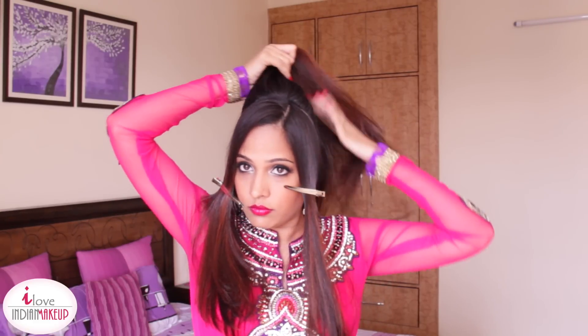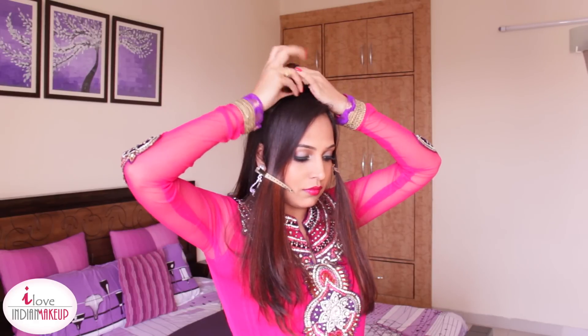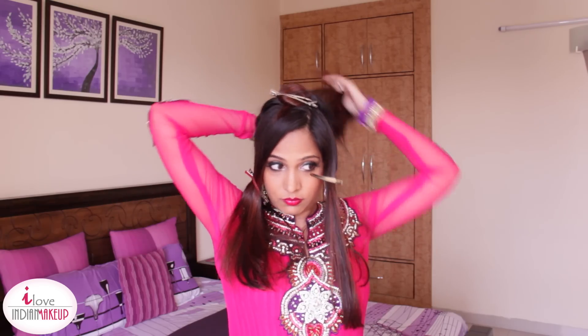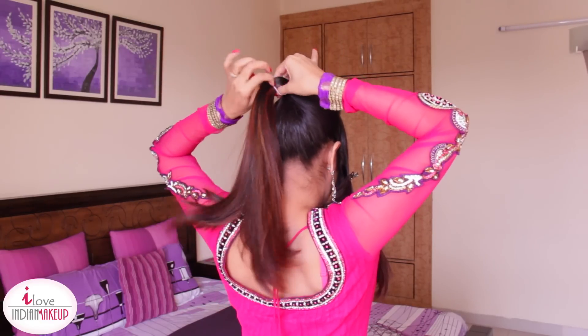Now I'm going to separate out around a 2-inch crown area section from the top and use a hair clip to clip it away. Now grab all the hair left at the back and create a high ponytail. Take your time while doing this and secure this ponytail with an elastic band.